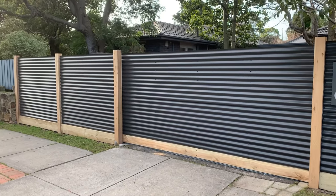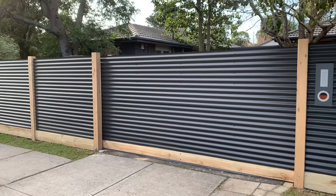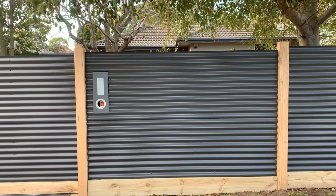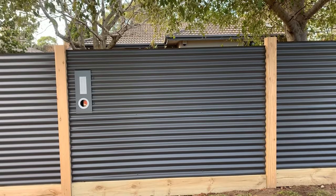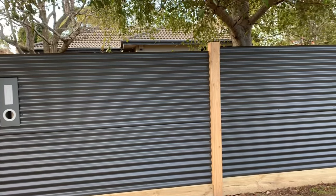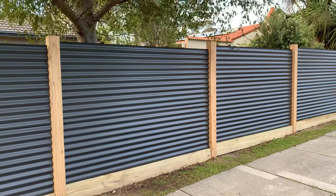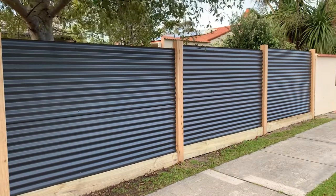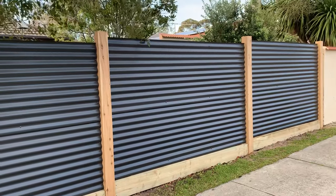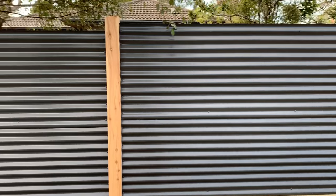Hey guys, Jason from Nailed It Fencing. Today I just want to show you my latest project. What we've got here is an exposed post, horizontal corrugated steel in gunmetal grey — a 1.8 high fence with a 200 by 50 sleeper down the bottom. The posts are 1.15 by 1.15 dressed.